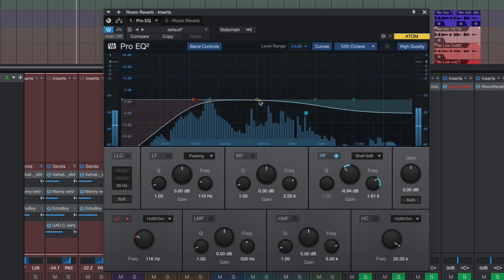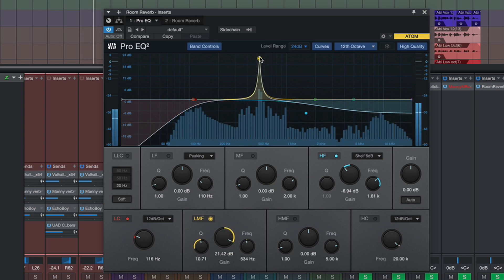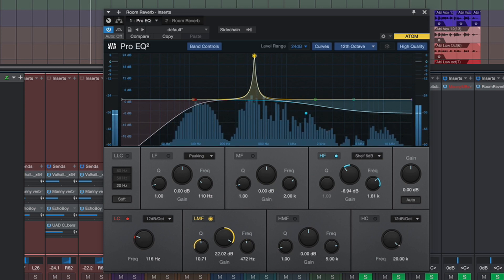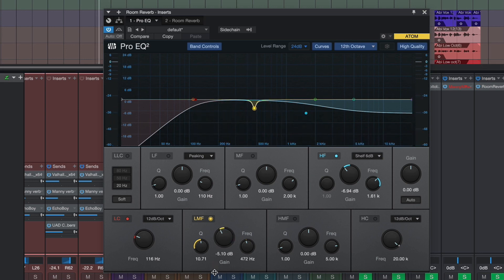I'm really happy with the way the reverb is now sounding, but there's still a frequency in that reverb I just want to have a quick look at — it's a mid frequency. Let's click on that yellow node, which is right in the middle at around 500 hertz. I'm going to turn the Q up to sharpen the EQ frequency. And there — just where she says 'face' — you can hear that frequency popping out. So there's a frequency we want to remove; I'm just going to bring it down by about 8 dB.